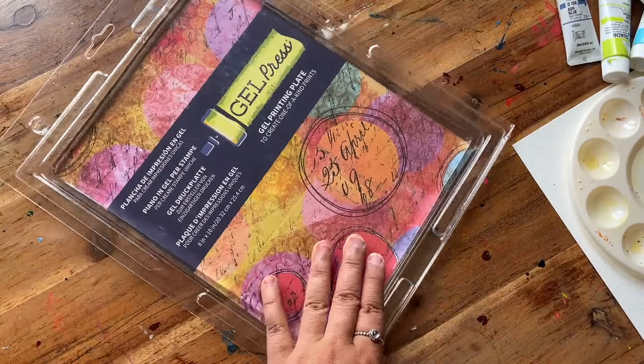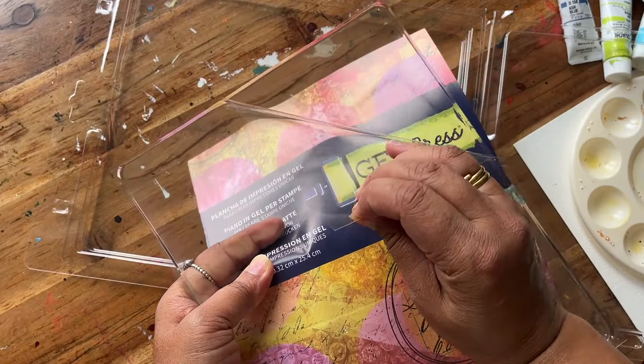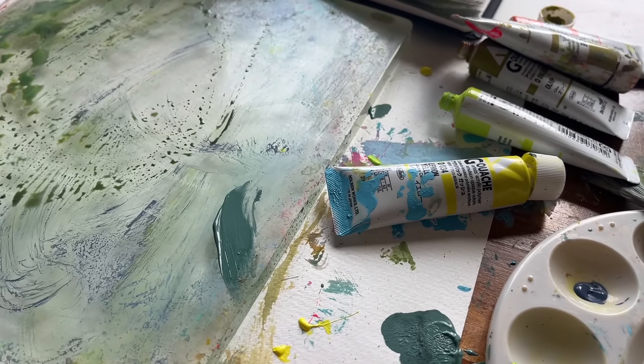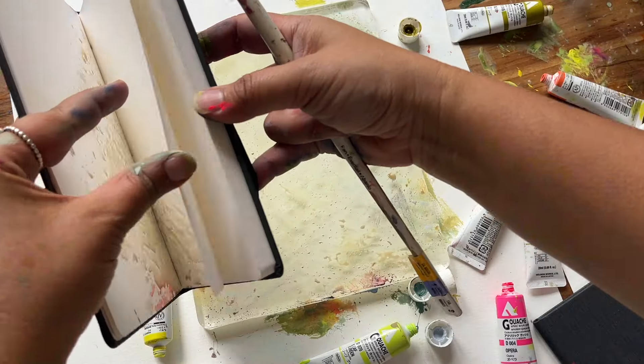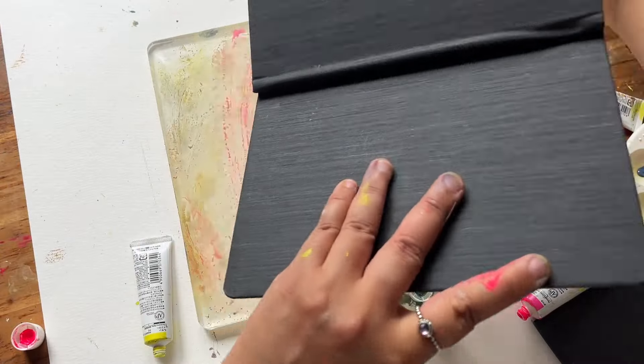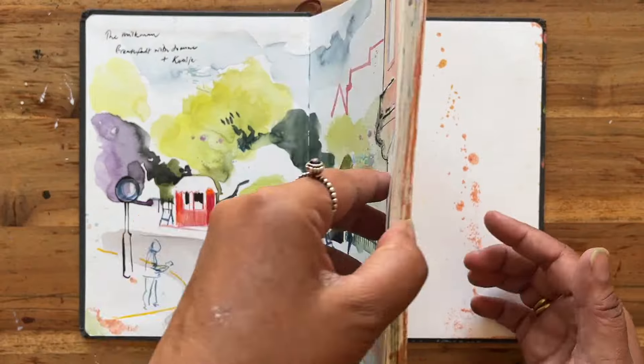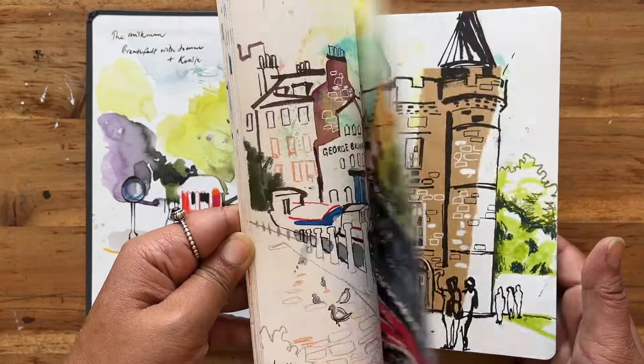This week we are going to be unboxing my jelly plate which I've had for the last 10 months. I'm going to show you how I use it to create textures for my sketchbook, the paints that I use, the brushes that I use, examples of my sketchbooks where I've used this technique, and I'm going to be creating new textures for a sketchbook that I'll be taking to Edinburgh.